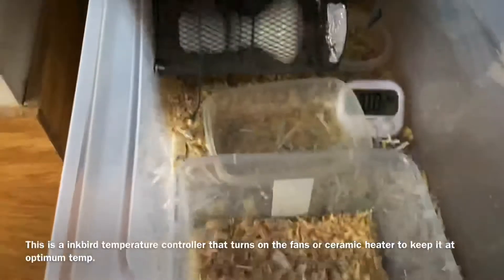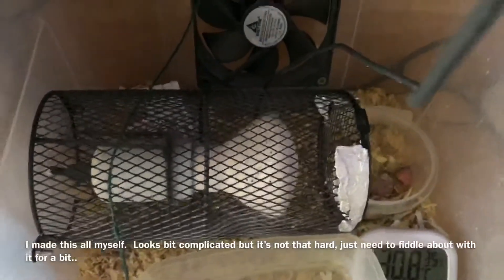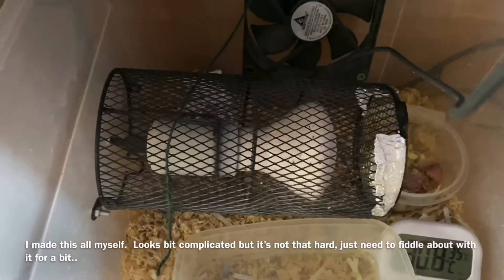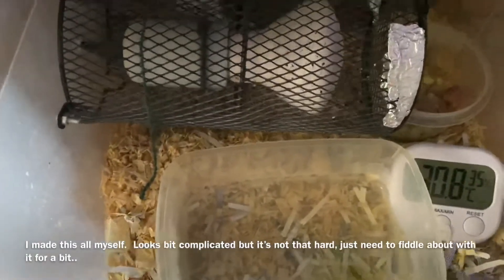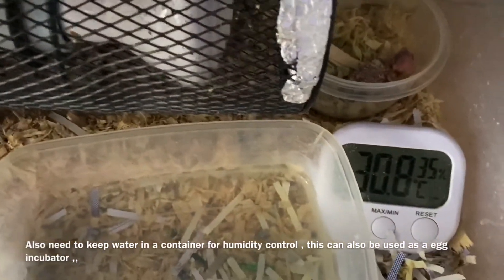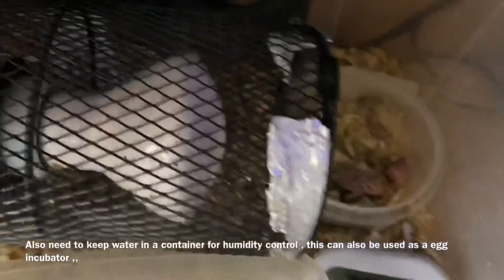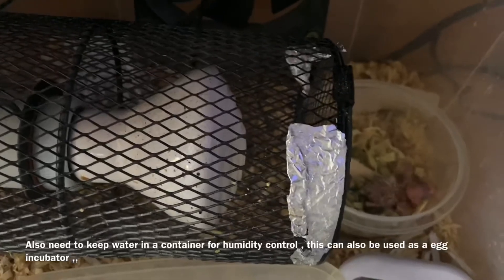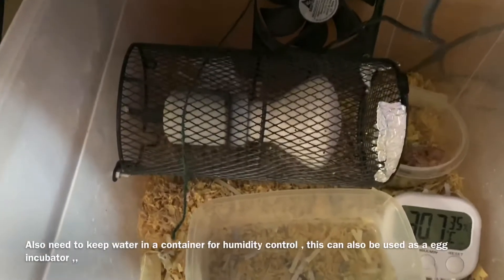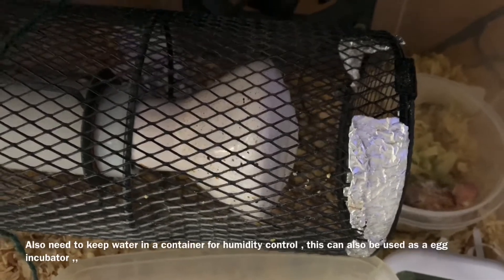Let's take a little look inside. You can see there's a ceramic heater in here, and then you need to keep water — the water is for humidity control. Right now the temperature is reading 30.8. And here you go — that's the little baby we found on the floor. We've named it 'Another Chance' because we're giving it another chance. He's about four or five days old; I got him about three days ago so he was about two days old when I found him.